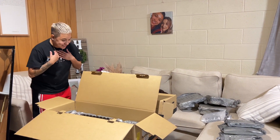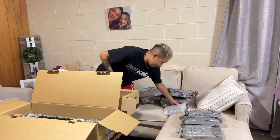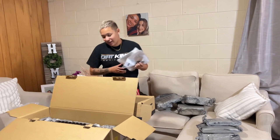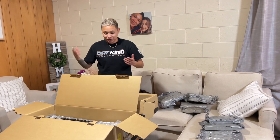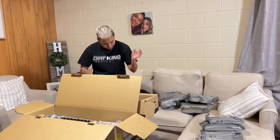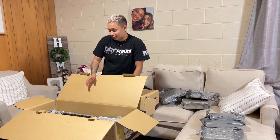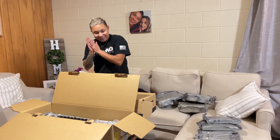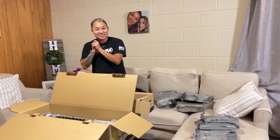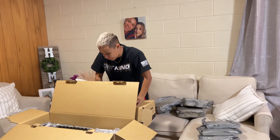I'm super excited — I cannot wait to see how it rides and how it looks all put together, because I think the red from the upper control arms is going to go super well with the red accents on the suspension. I'm just really excited.